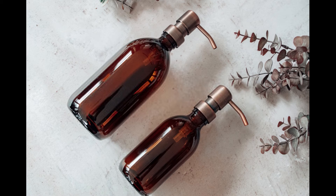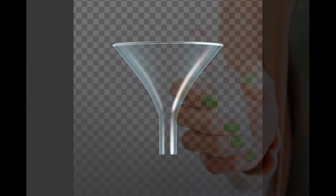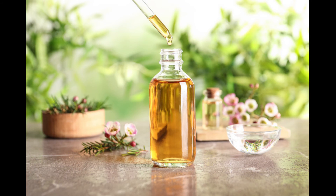Add the water to the soap dispenser you will keep the cleanser in, preferably one made of glass with a stainless steel pump. You may want to use a funnel to avoid making a mess. Next, add the liquid castile soap, oil, honey, and essential oil to the jar. Once they are all added, shake it up until each ingredient is combined.